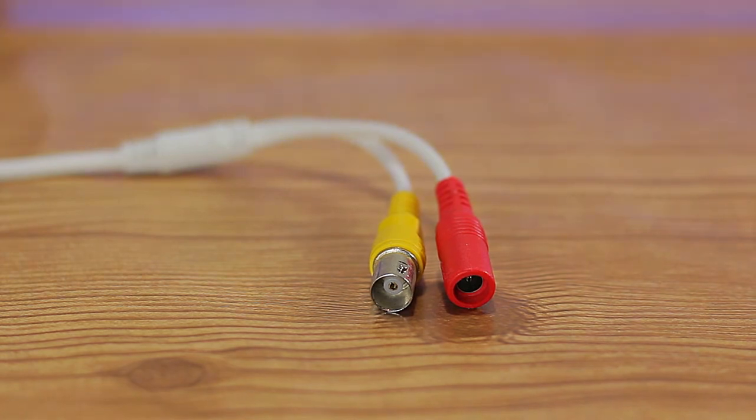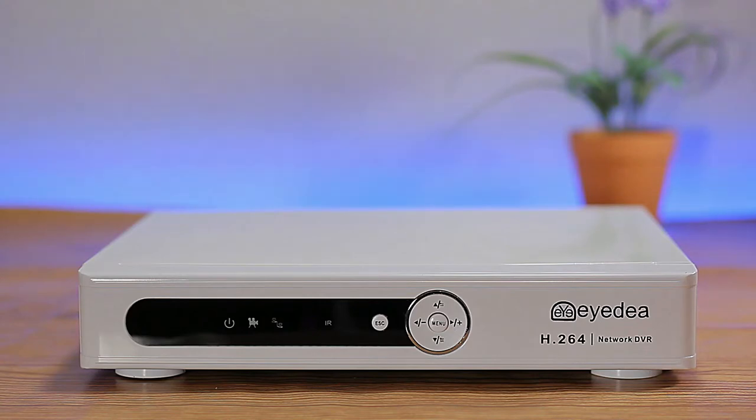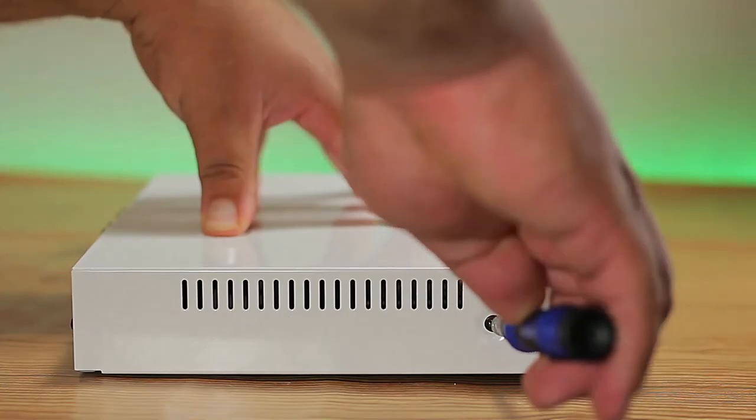The DVR is an 8-channel system that provides continuous recording, intelligent recording, time schedule, motion detection, color in the day, and black and white at night. This particular system does not come with a hard drive, but this video will show you how to install one. A link for a compatible hard drive will also be in the description.